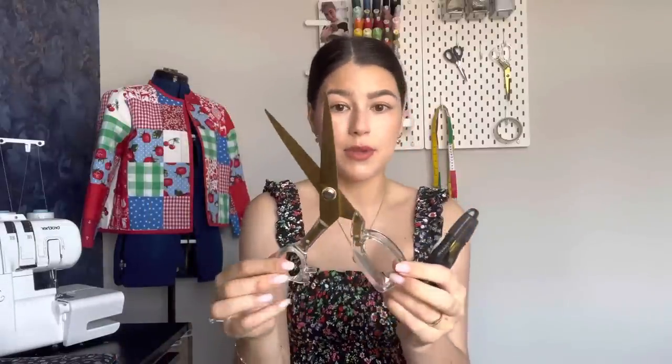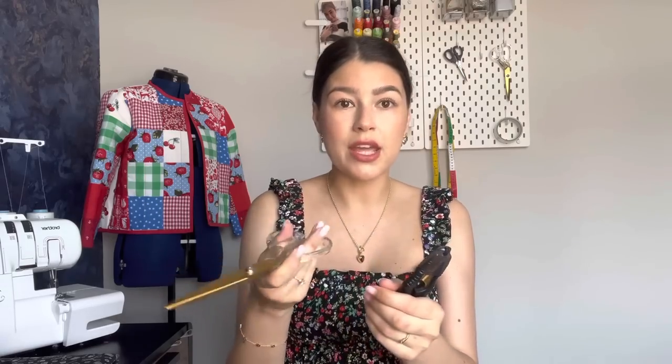Some of my absolute favourite things they sent me are the scissors. Why is it that when you're a sewer, scissors are just so exciting and you can never have too many? I already had a pair that I use all the time in videos, so I'm really happy to have a second pair now — they're so sharp, lightweight, and just really easy to use.